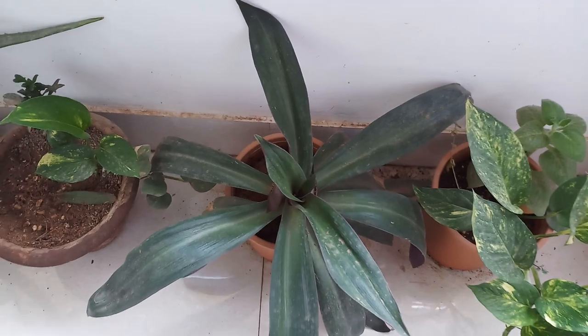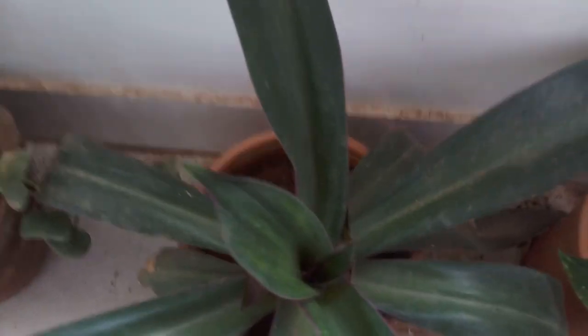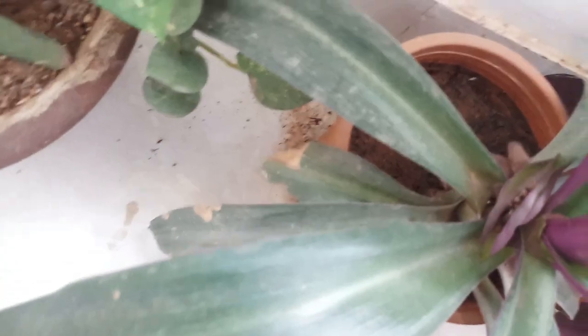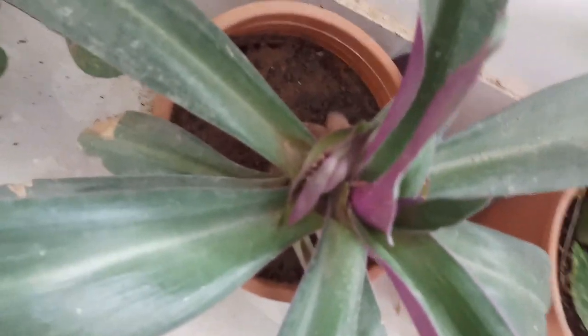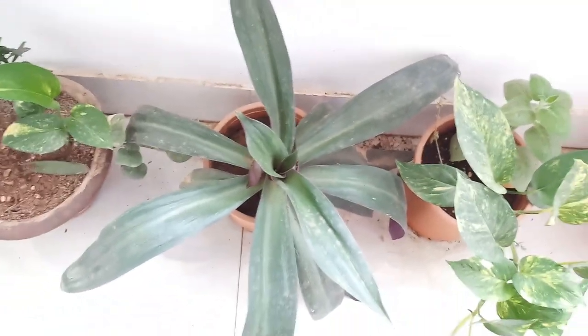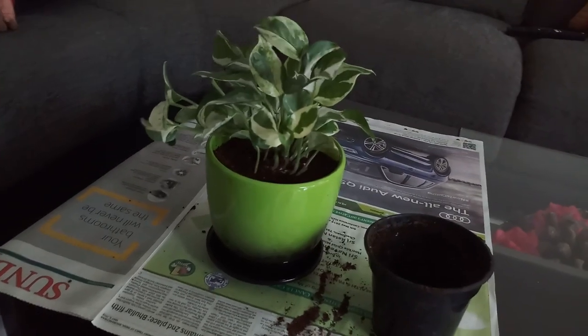I also bought this artificial flower — it is an artificial anthurium, a red one. They had a white one too but it was not suiting. Have you ever seen a rio plant flowering? There are some buds — I will show you a couple of pics. If you like this video, give it a thumbs up and subscribe to my channel.